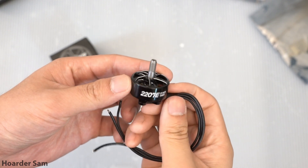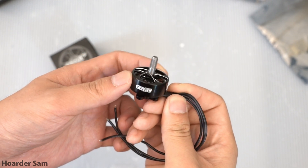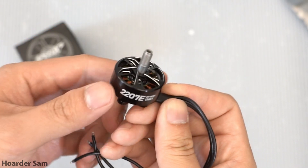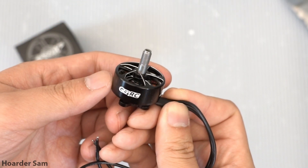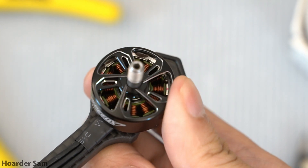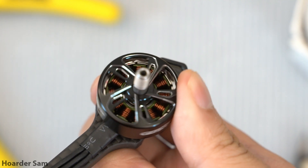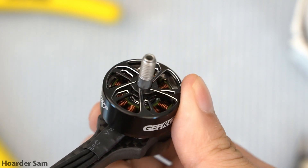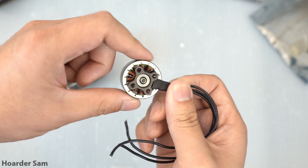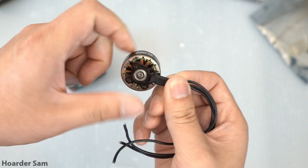These are GEPRC's new SpeedX motors. These cost just $15 each, but they still have some pretty nice features, like being double-machined for some extra bling, and really interestingly, these are dynamically balanced from the factory. If you take a look inside the motor just above the magnets, you can see little spots of black epoxy. Similar to how lead weights are used to balance a car tire, your FPV motors can be balanced with epoxy to make sure they spin smoothly and evenly. This process is usually only for higher-end motors, so it's nice to see it on these budget-friendly $15 motors.